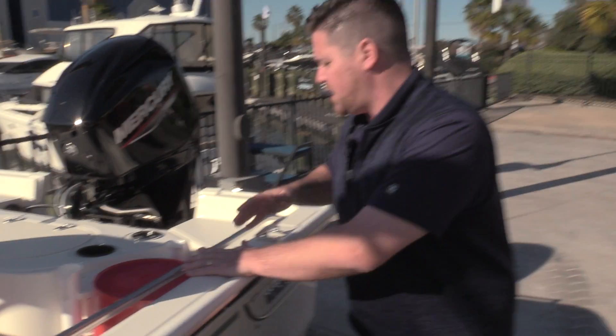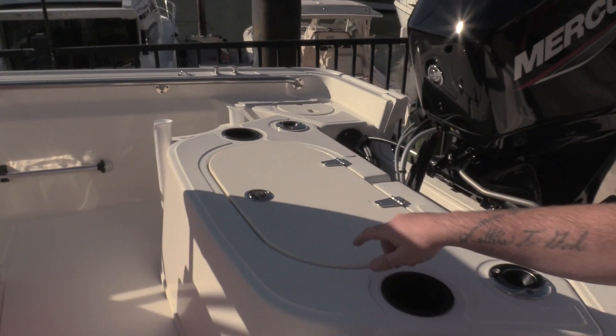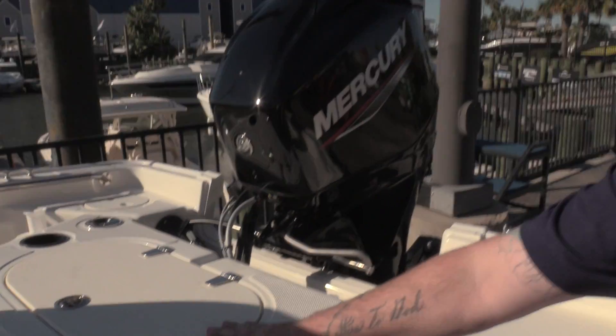Moving back here we do have the rod holders right here, bucket storage right there, and your live well right here.